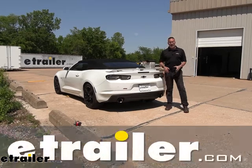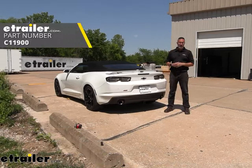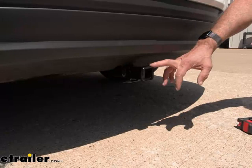Hi, John with E-Trailer. Today we're taking a look at and installing our CURT Class 1 receiver hitch on our 2020 Chevrolet Camaro SS. Now let's take a closer look at the hitch on our Camaro.